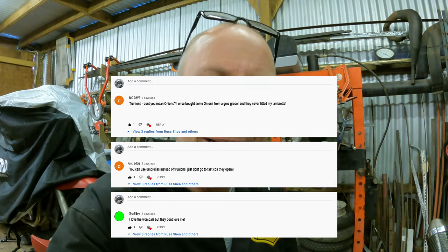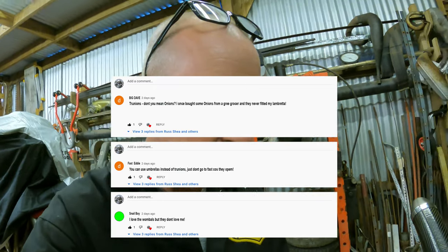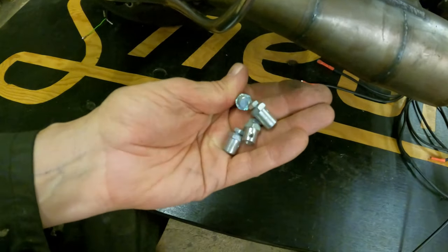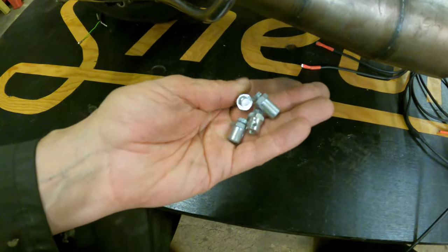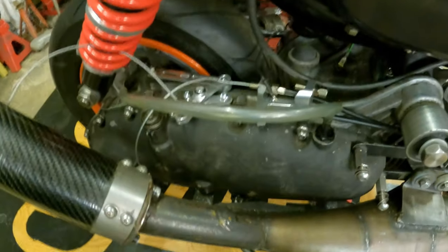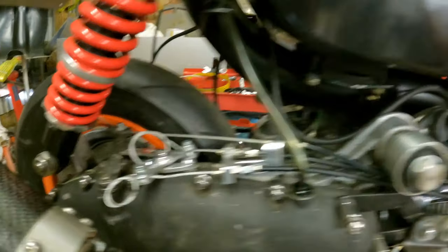Now we're going to connect the cables. After some comments left in the last video about the trunnions, I've now got these ones which have different sized spanner nuts on them, which we're going to fit in there. Right, that's all the cables done.